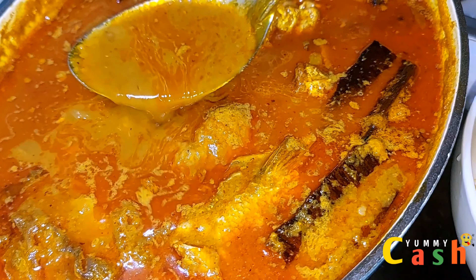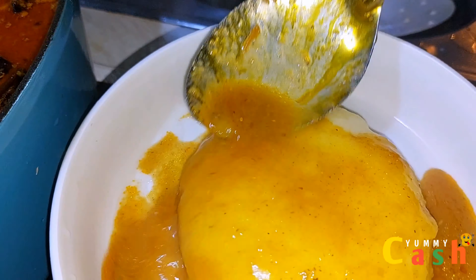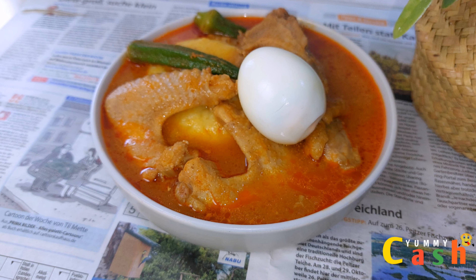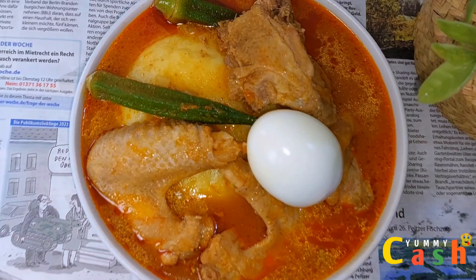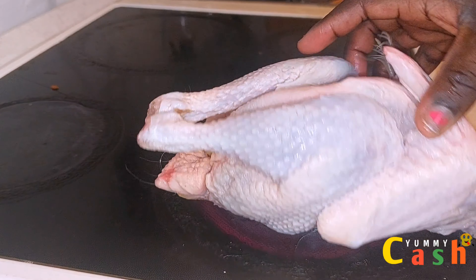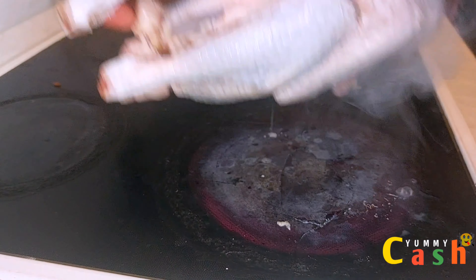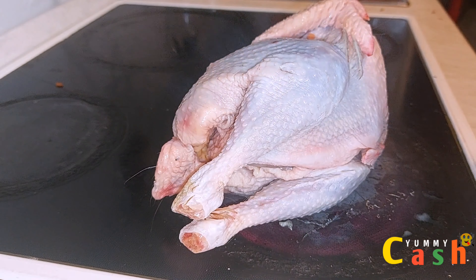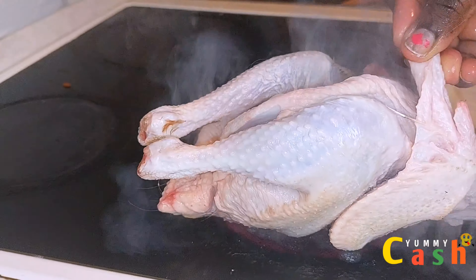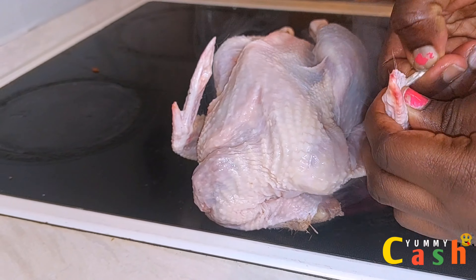Our previous video was a comforting and aromatic palm nuts soup, and today the weather is super cold — the weather is calling for something warm, so let's make chicken light soup with no garden eggs to warm ourselves. Everyone, welcome to the channel. If today is the first time here, my name is Yummy Yes.